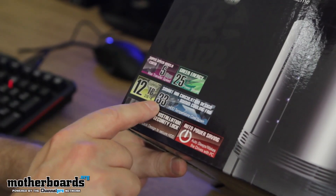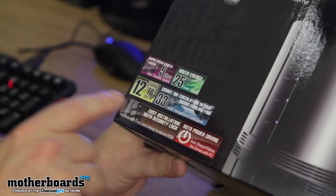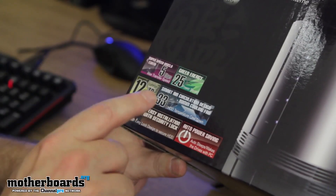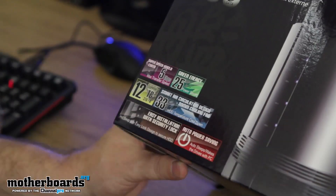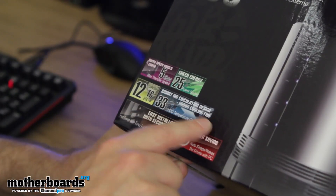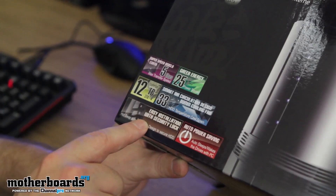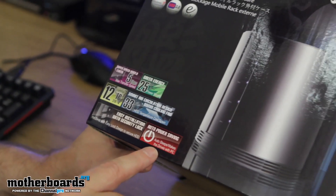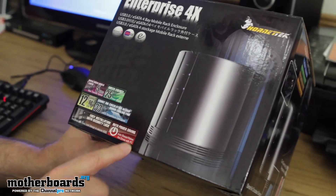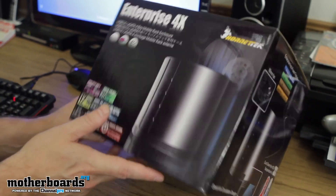It also features 12 terabytes of storage — each bay can support a three terabyte drive. It's all JBOD. It has a smart air circulation design with an 80 millimeter cooling fan. It has easy installation with a security lock, and auto power savings — it auto sleeps and wakes with the drives when the PC shuts down.